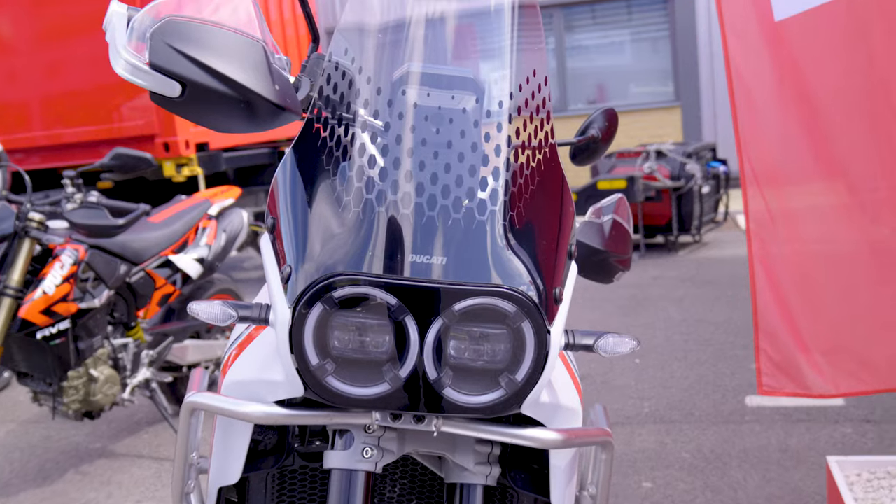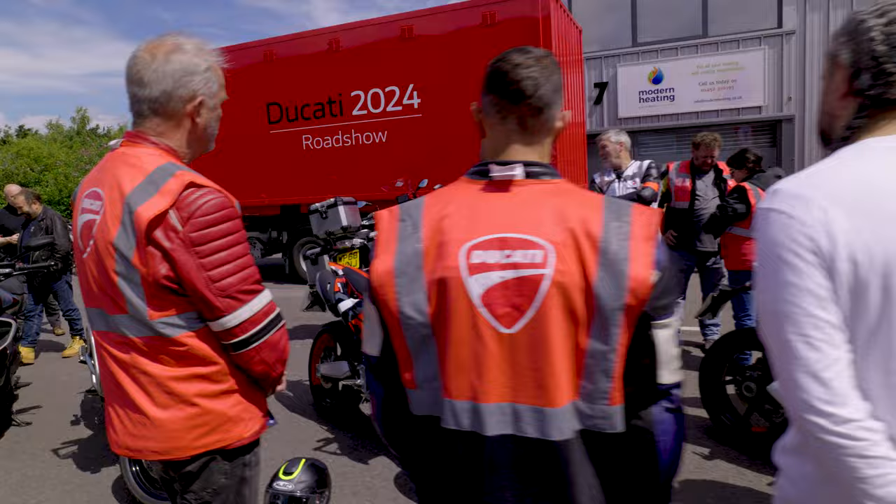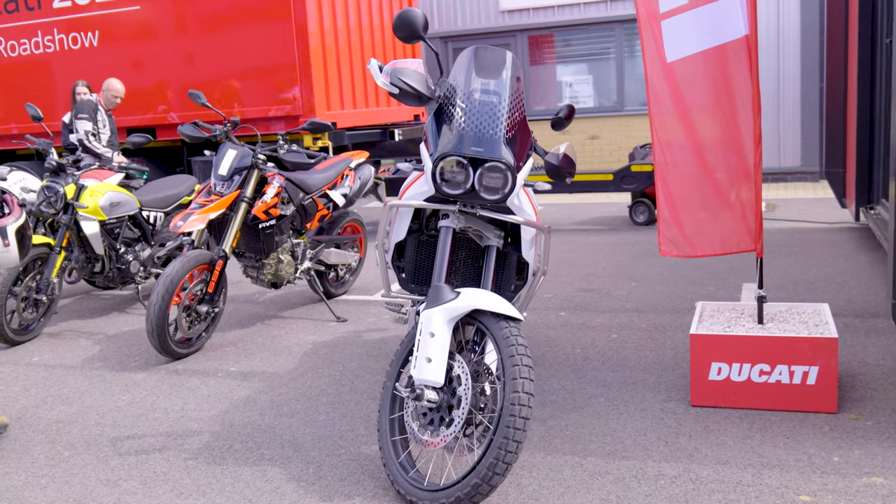So here we are at the Ducati Roadshow and we're going to be taking out the Desert X on a little trip with these guys. Here's the tent with all the staff and behind me we've got the Desert X. Let's take it out and I'll see you out on the road.